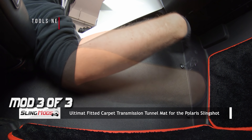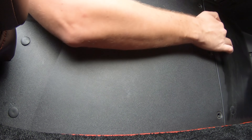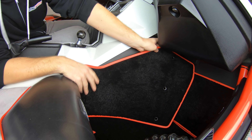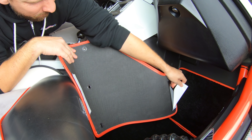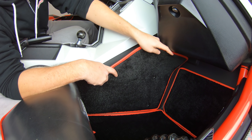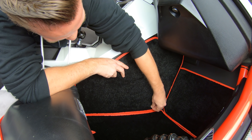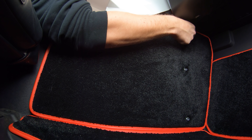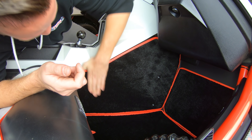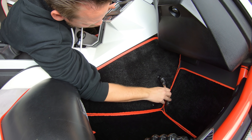Now take a T40 Torx and remove these three screws. Then thoroughly clean the surface area with alcohol and a lint-free cloth. Test fit the mat so you can see how it'll line up, and then peel off the protective backing tape. Align the three holes and put the screws back in finger tight for now. Then push down firmly to lock it in place, and tighten down those three T40 Torx screws, making sure not to over tighten.